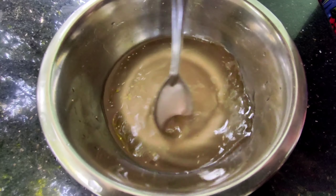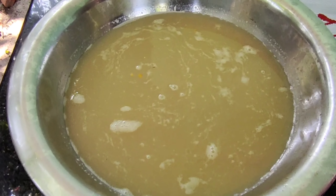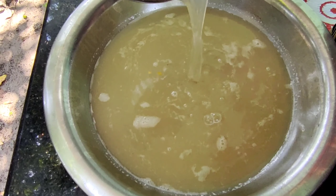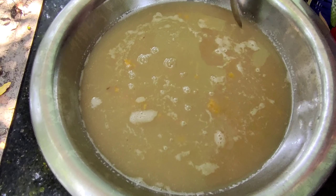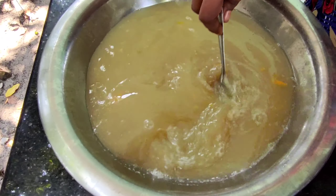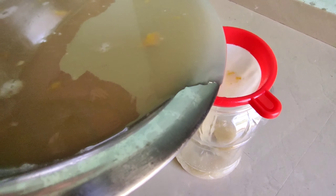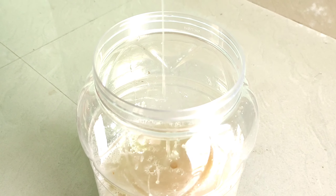We will mix the rice and paste. We will mix it as a yeast mix with water. We mix with the water and with the ground.